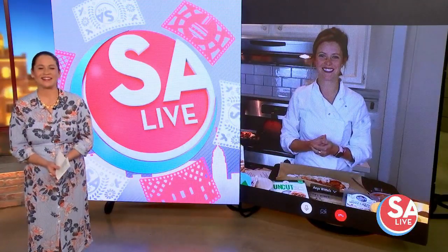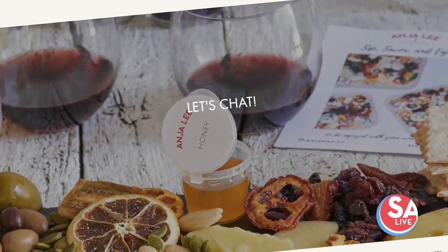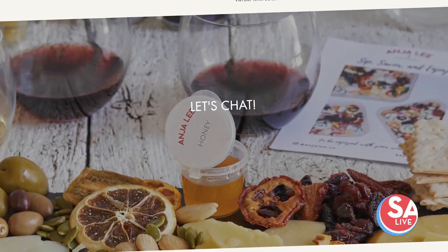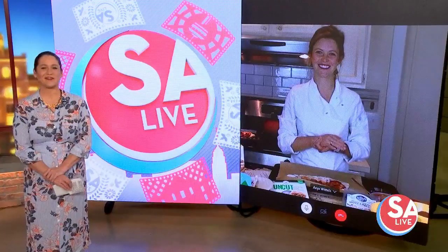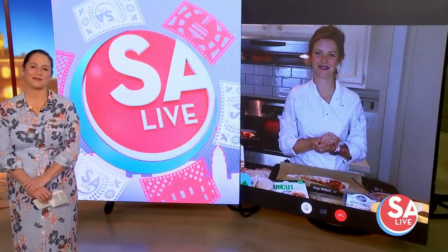Alright, great job! Tell folks where they can find you. We've actually committed to being a mission company now, and we're at anyalee.co. Oh, fantastic! Well, thank you so much, Chef Anya Lee Whittles. Thank you so much for your time, and stay safe.